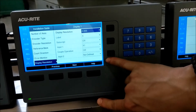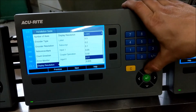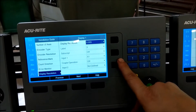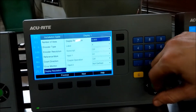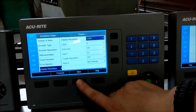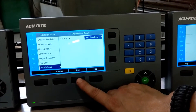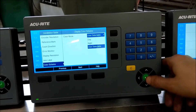Here's where we come up with our display settings — what our display resolution is going to be. Note that the unit starts out in metric by default. X, Y, and Z. Color mode: you can have a day function or a night function, which I'll go over in just a second.